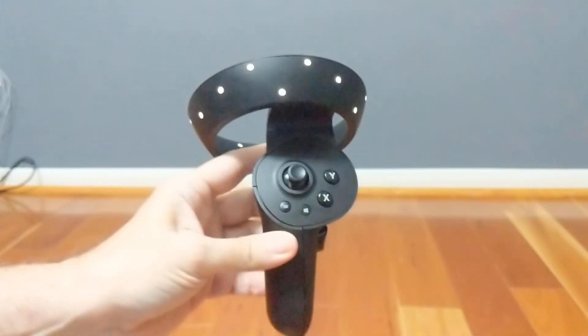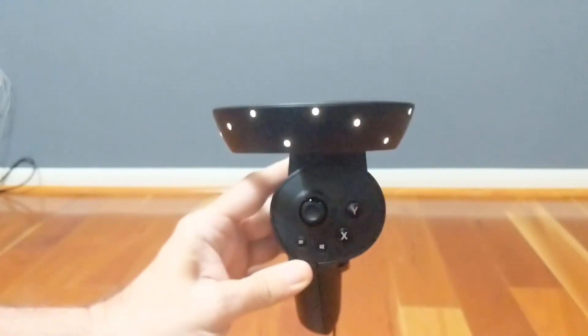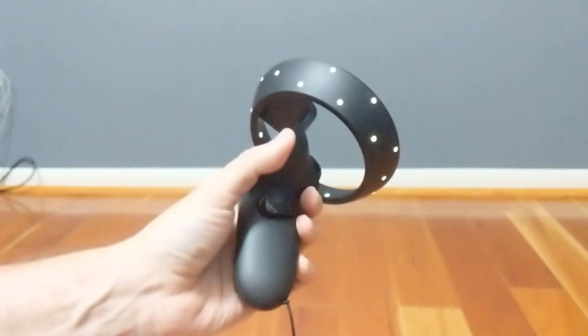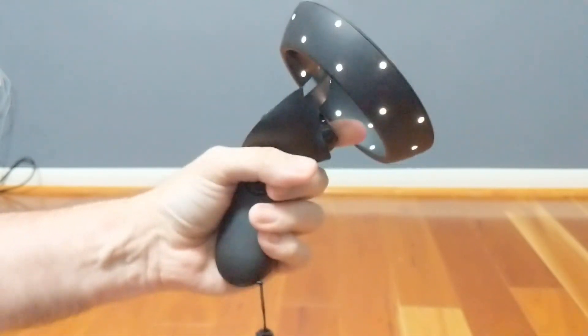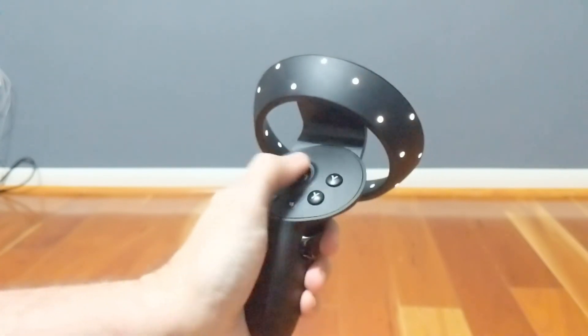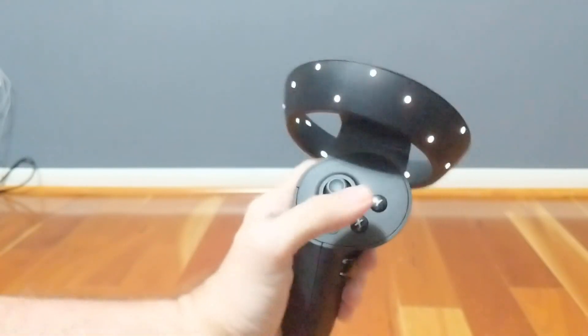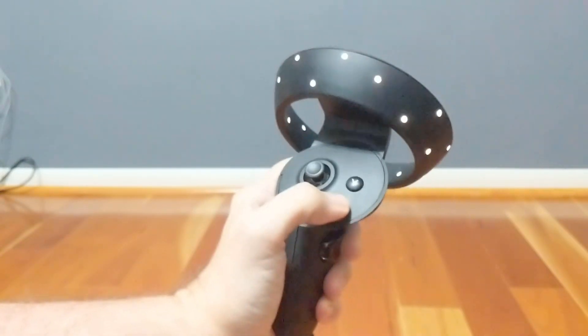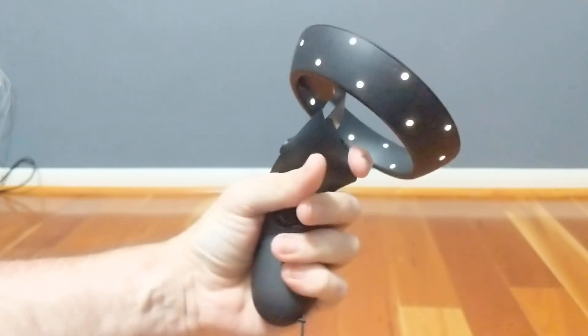Let's get to the controllers. They have this kind of weird late 60s lamp pattern ring of LEDs around the top, which is somewhat traditional for Windows Mixed Reality devices. They fit my hand comfortably and have a bare minimum of controls — there's no touchpad like you get with the Vive wands, and no finger tracking like on the Knuckles controller. It has what you need and nothing more. The buttons and thumbstick feel solidly built.